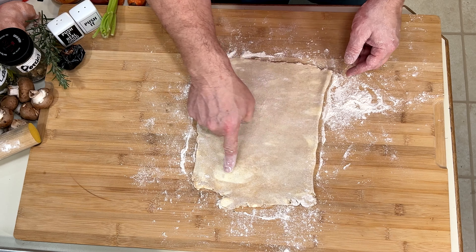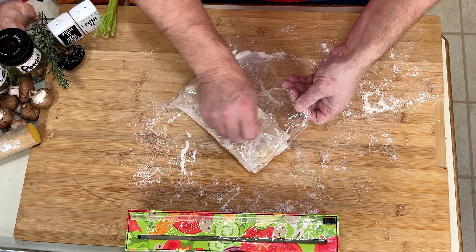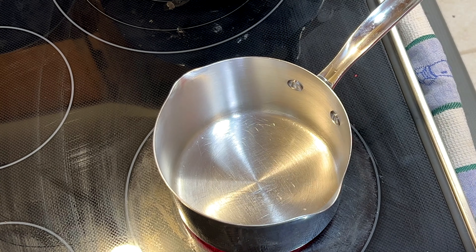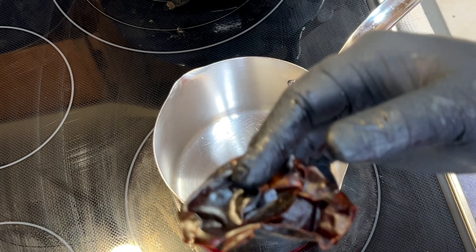Roll it out. You can see that butter smudging — that's what you want. Fold it into thirds, wrap it up, and chill. We've got to do that two more times.